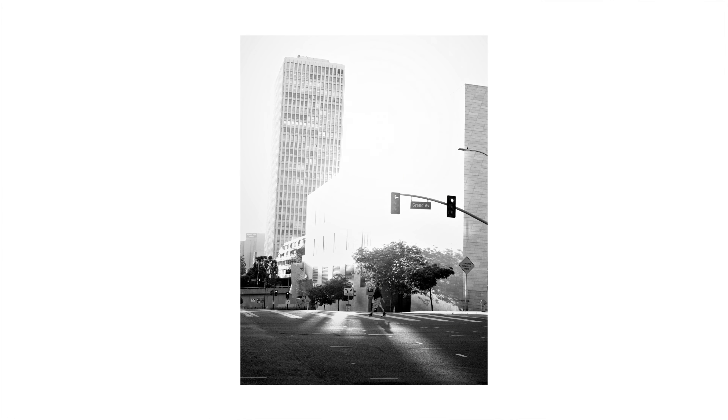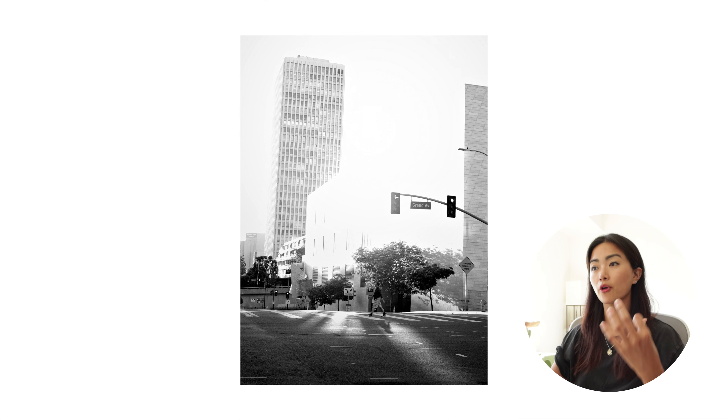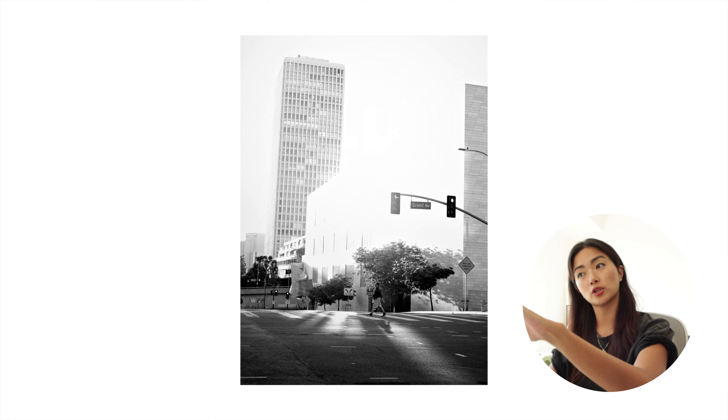Out of the three pictures I took at this spot, this has to be my favorite. When you look at the shadow, it's right in the light, and although you cannot see the person very clearly, if I were to cover the subject and only show you the shadows, you would still know what's happening.